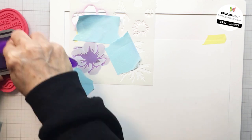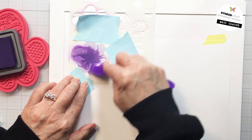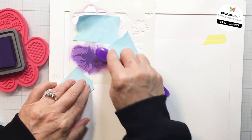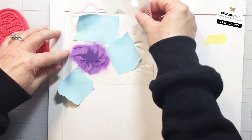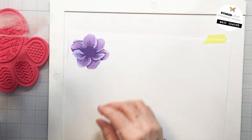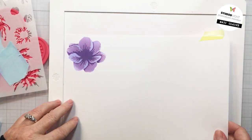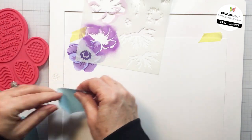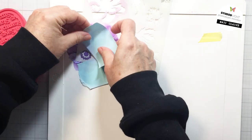I do take the stencil brush to my paper towel between colors just to take a little bit of that last color off. And you can just see how gorgeous that is — and so simple to do. You could choose any color palette that you like; it obviously would not have to be purples. I just thought this would look really pretty in purple, and purple happens to be one of my favorite colors.